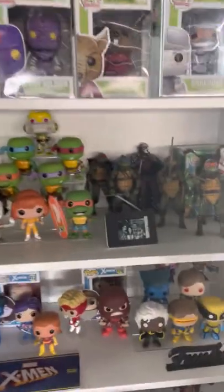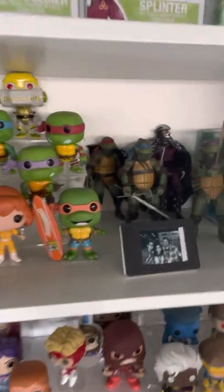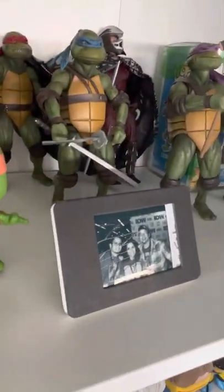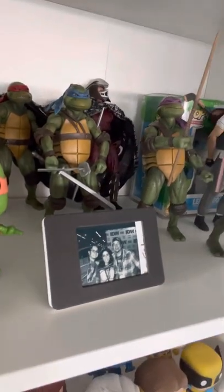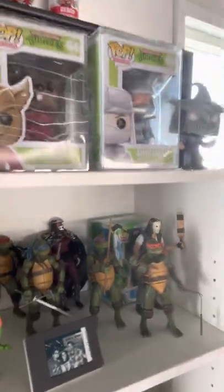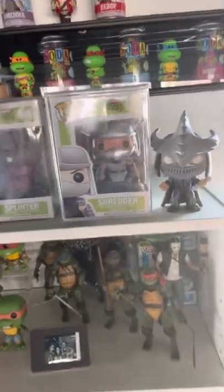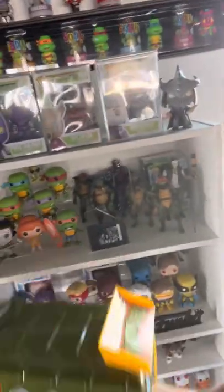Got all my turtles, got some of my Necker figures back there, Shredder of course. Picture of me, my wife, and Kevin Eastman — it's actually signed on that side right there, you can't see it because the frame's covered, but it's in there. Got some more Funko Pops — that Shredder is signed too, by Eastman and some of the other creators. And I got my sodas over there.